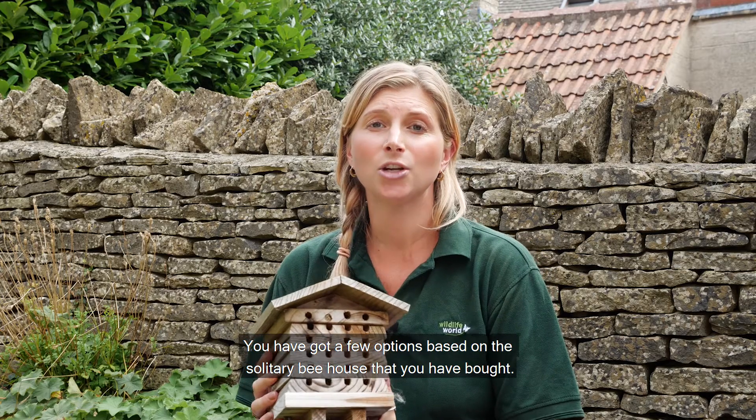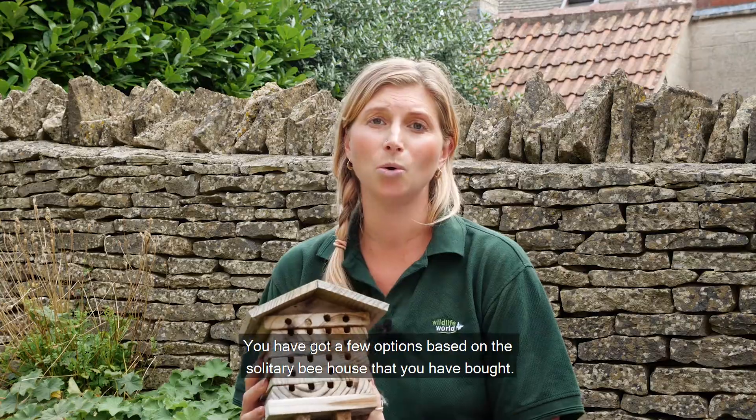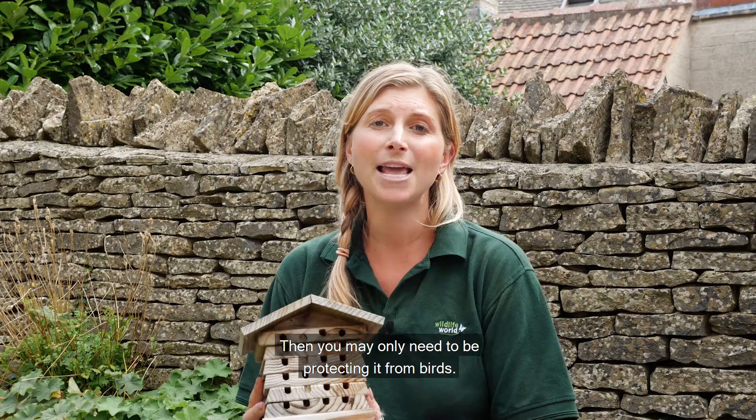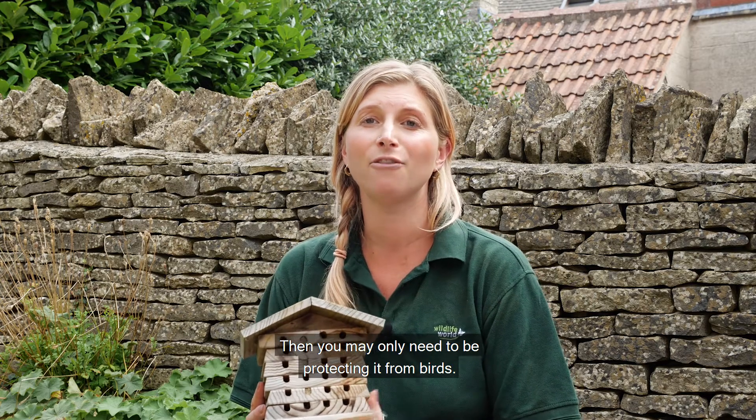You've got a few options based on the solitary bee house that you've bought. If your bee house is in a dry space that it can stay over winter, then you may only need to be protecting it from birds.